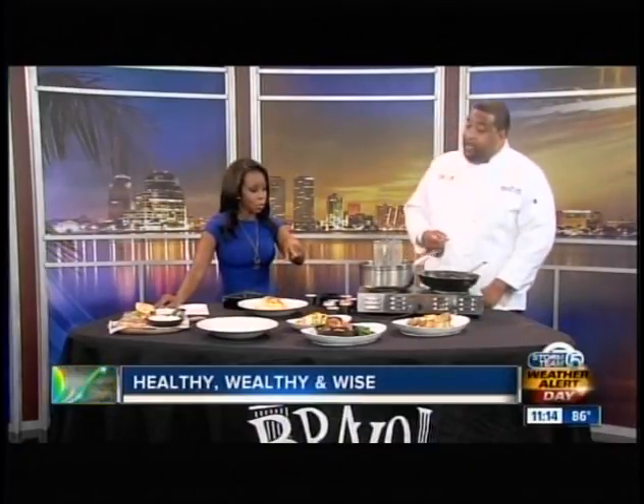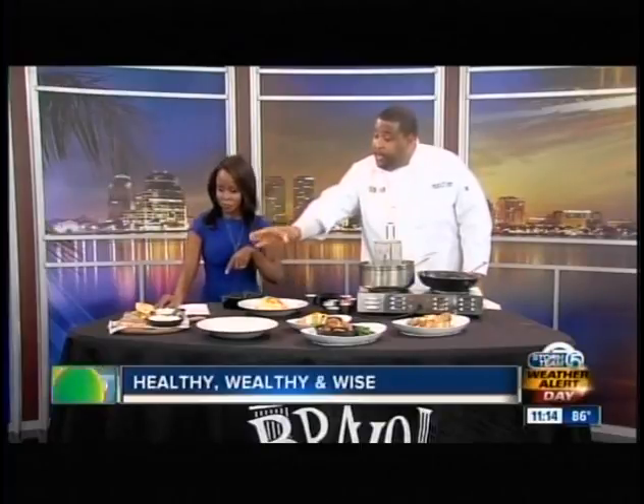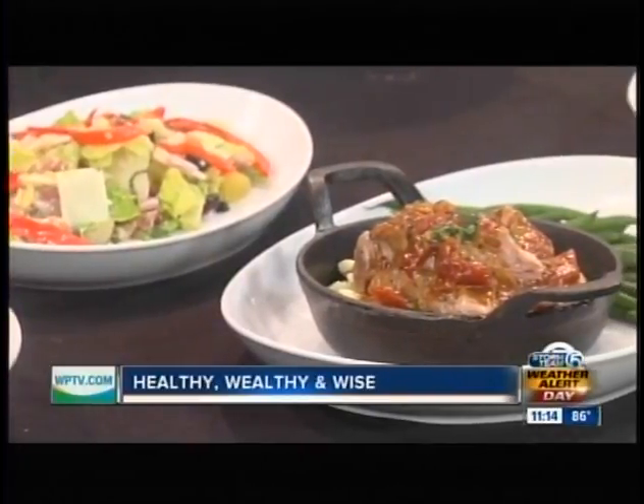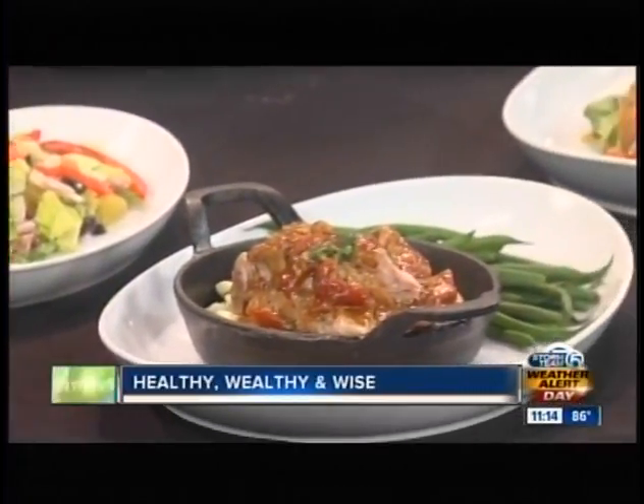You brought a couple of dishes with you today. We have the ricotta ciabatta, which is an appetizer, an antipasta salad, a pork braised marsala, and a citrus marinated chicken.